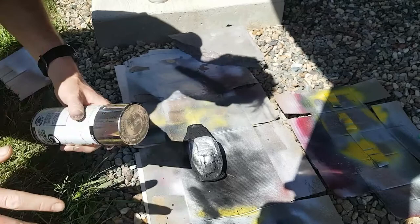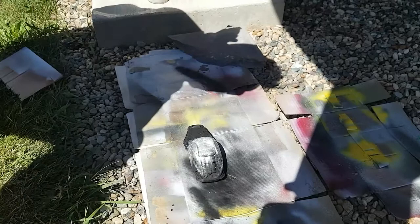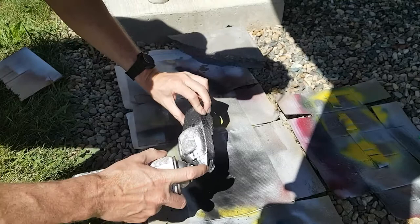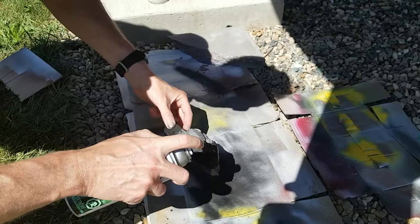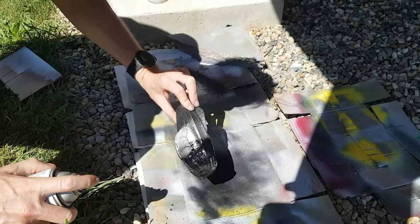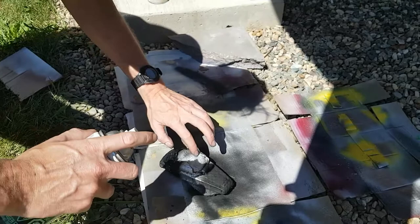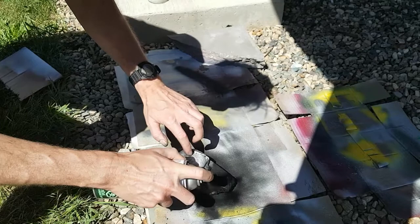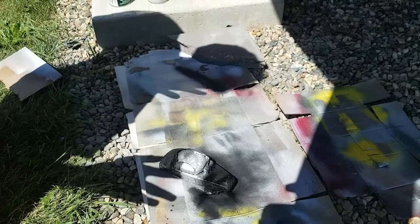And there you have it. That's the basic application of color. You can see from the angle I sprayed the silver that there may be a little too much here with the silver penetrating forward. Once you allow it to dry, you can go back over very lightly with the black. Do a little touch-up on this back end — the silver has made its way down the side a bit. I'm rushing this; I want you to go a little bit slower than this.